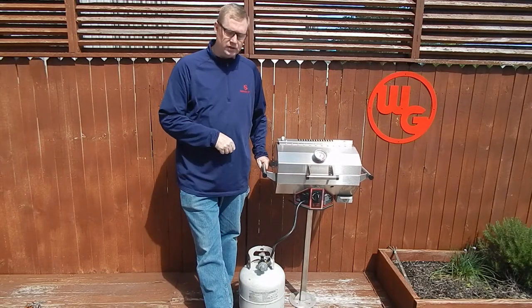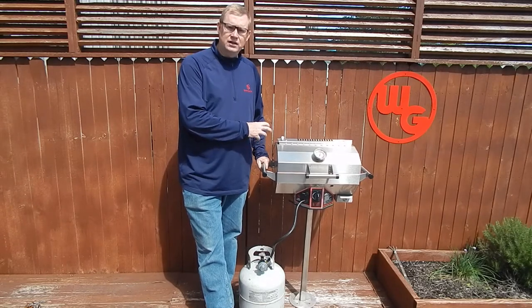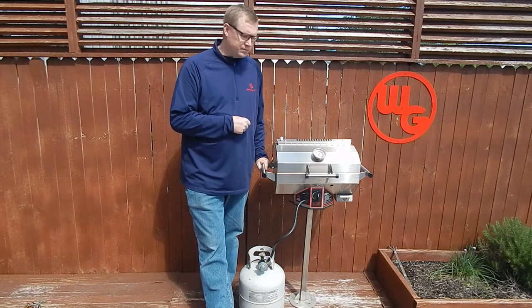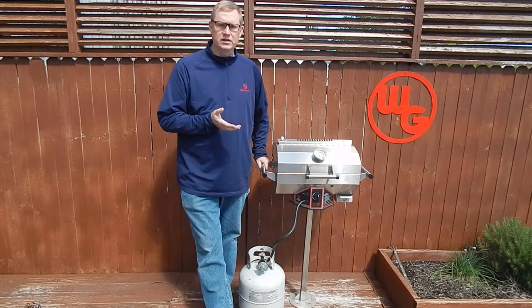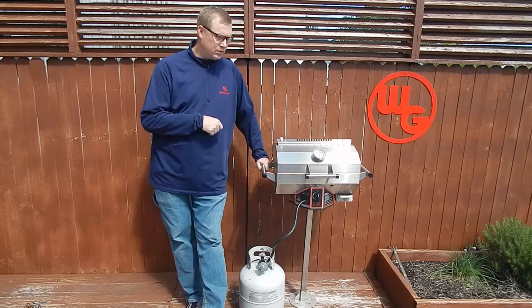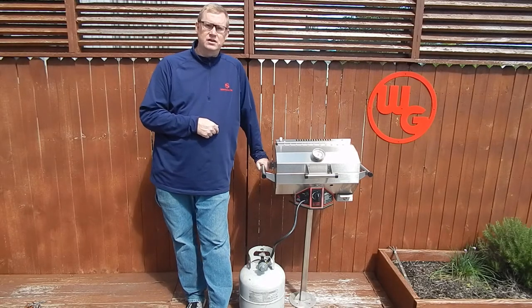We have this one hooked up to a 20 pound cylinder. We also have an option where you can get an adapter to use one of those little portable camping cylinders. So what we're going to do here today is just do a little cooking demo — we're going to throw some burgers, some meat, pretend we're having our own little tailgate here at Wilmington Grill and show you how to use the Traveler Grill.